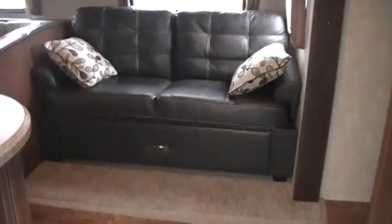The sofa storage opens up and gives you quite a bit of room for extra blankets and things. There are overhead cabinets with nice edging, and you've got nightshades and nice curtain rods. This coach has the U-shaped dinette that makes into a bed, and also has another nice-sized drawer down below.